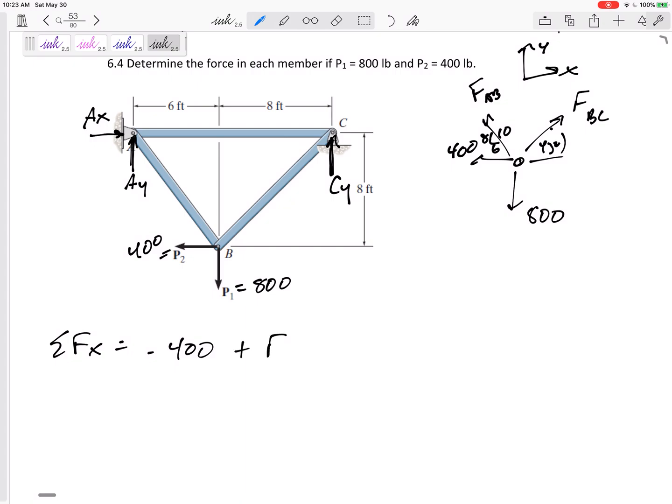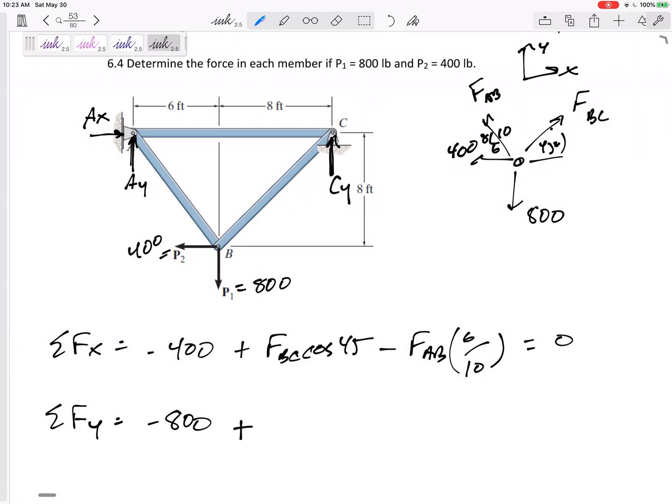Negative 400, minus FBC cosine 45, minus FAB times the 6/10 (or 3/5) component, equals zero. Summing forces in the y direction: negative 800, plus FAB times the 8/10 component going up, plus FBC sine 45 going up, equals zero. I'm just focusing on this free body diagram — when you draw good free body diagrams, everything you need is right there.